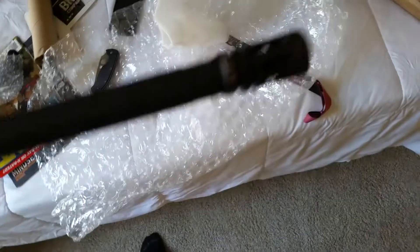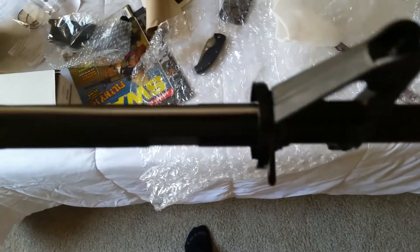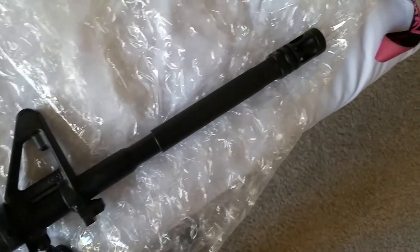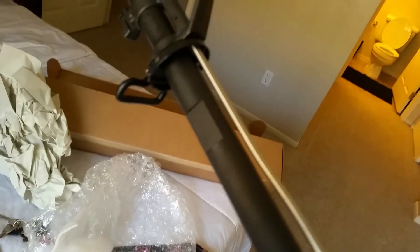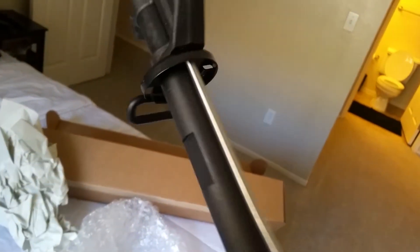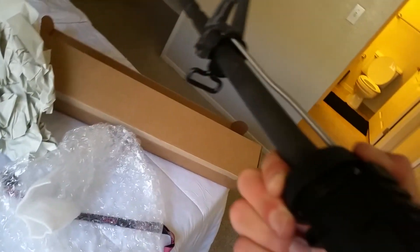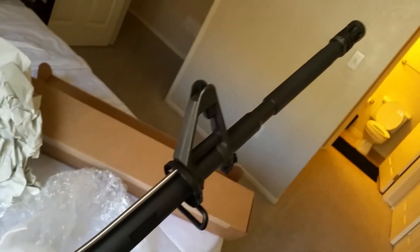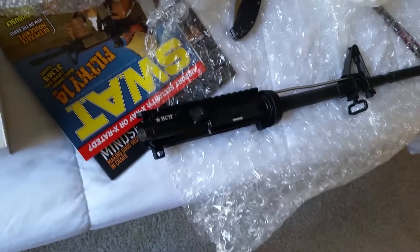This upper is pretty sick. It's my first BCM upper — I actually think I might get another one. Those cutouts are for the M203 grenade launcher, M4 profile barrel, and this is a pretty thick barrel all the way through. Those cutouts in the barrel for the M4 add a little bit of weight, but it's not that heavy. I'm going to go get this thing started. Peace, I'll see you guys next time.